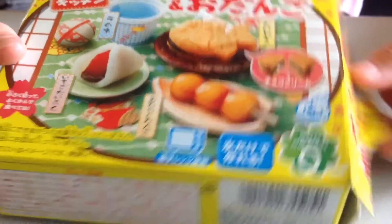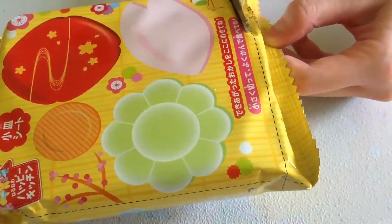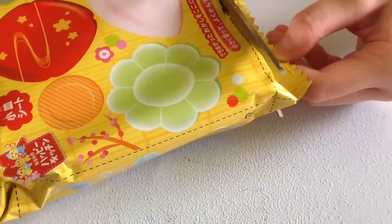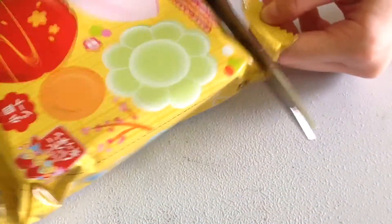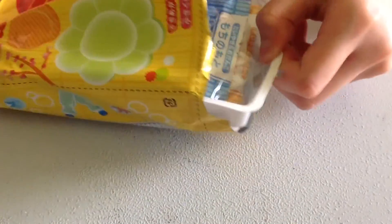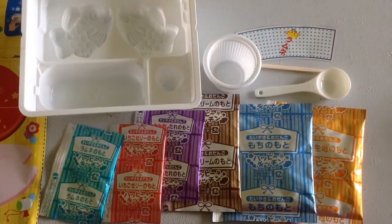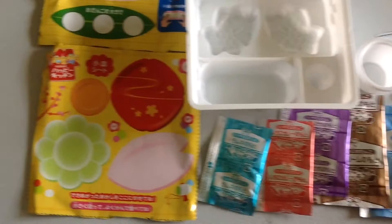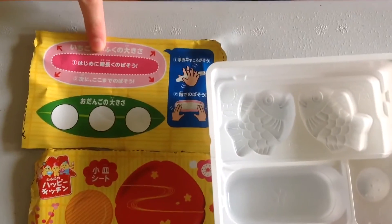First we are going to open the box and cut open the package. This is what the kit should come with. These two are for the guidelines.